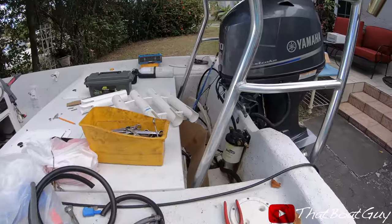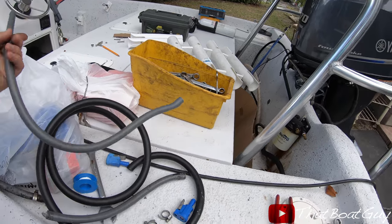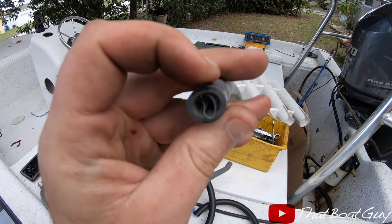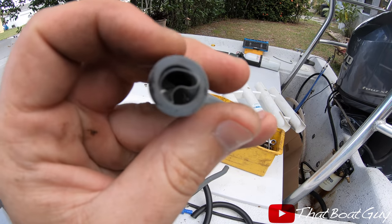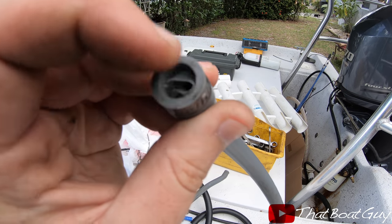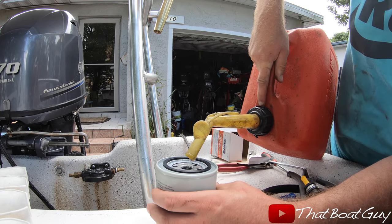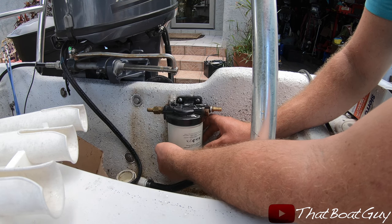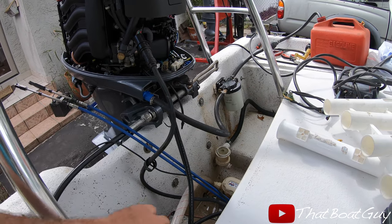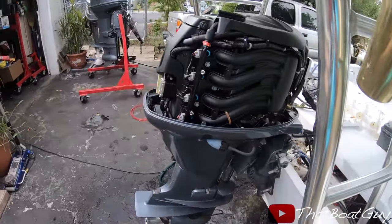I'm going to replace the water separator filter and also putting in new fuel lines. I highly recommend you inspect your gray fuel lines because a lot of times they have a liner inside that can collapse, and depending on how old the fuel line is, the liners can turn into a paste and really screw up your whole fuel system. I now have brand new fuel lines and a brand new water separator filter installed.